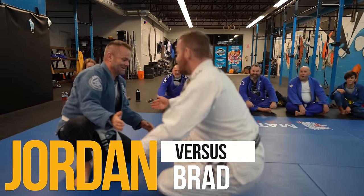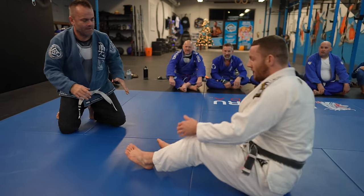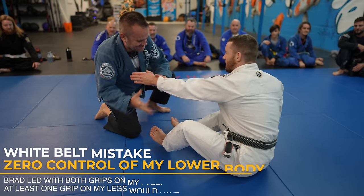What's up guys, Merry Christmas. It's our Christmas special today. We have a white belt mistakes video. I smashed Brad pretty good in this one. I don't really let him work and there's a big surprise at the end, so make sure you watch the whole thing.